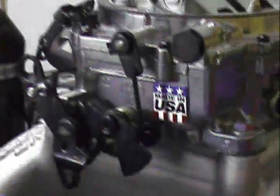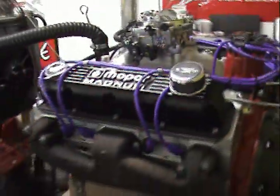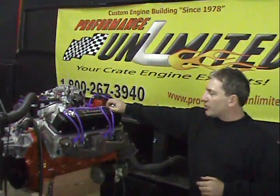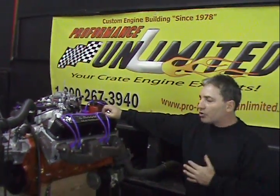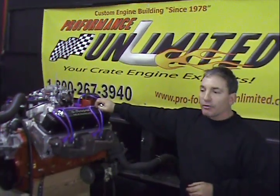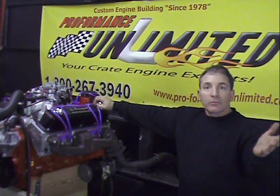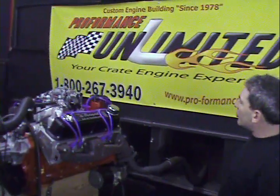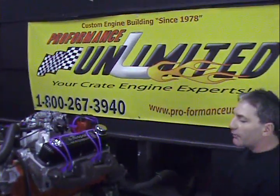All this engine needs is a nice set of headers on it, some pipes, and you've got yourself a real monster. It's not the first one we've ever built. If you go to our website, you'll see we've built a few of these. One guy tells me he put this in his car and it's actually an animal. Again, we custom build everything, all done in-house. Anything we can help you with, here's the phone number: 1-800-267-3940.